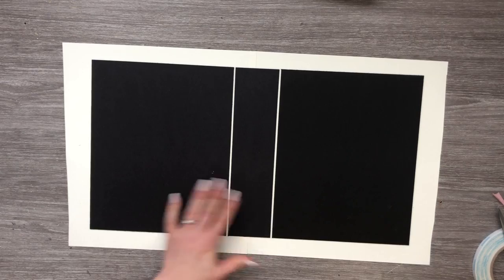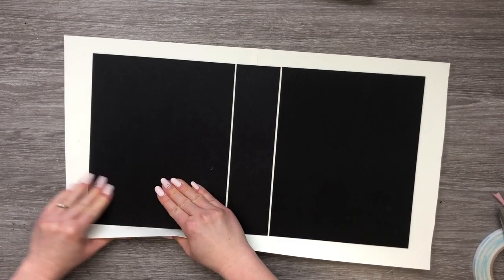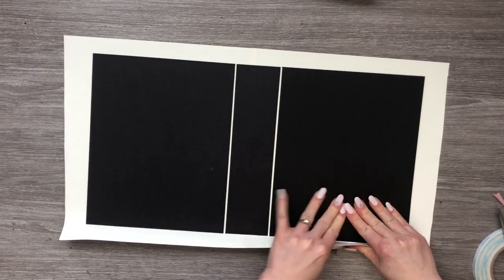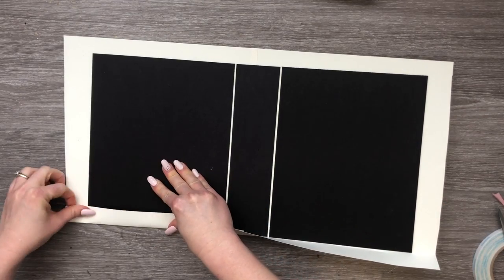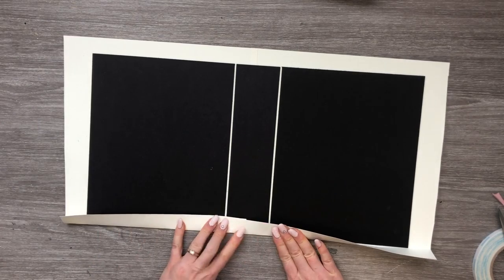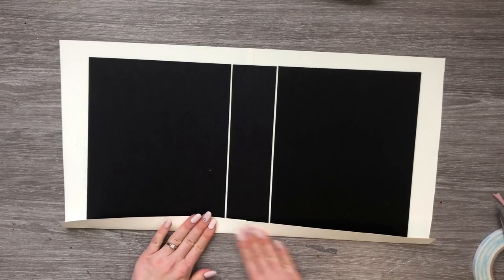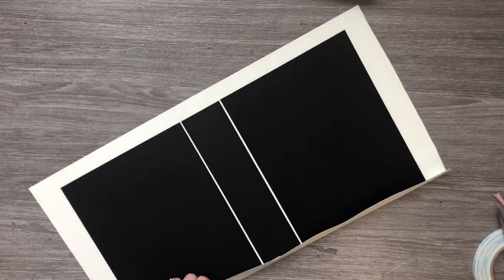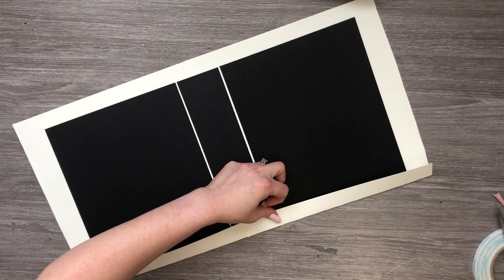Now we're going to start folding over our pieces. We're just going to start gently bringing up the edges — and I do mean gently, just work them up. Break those fibers a bit and then you can start to fold it down like so. Then we can get the bone folder and give it a nice crisp crease.